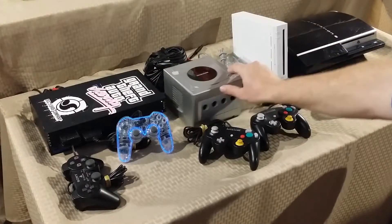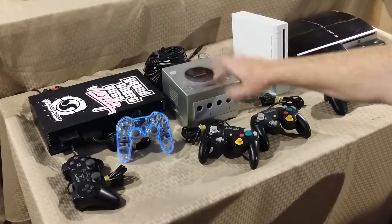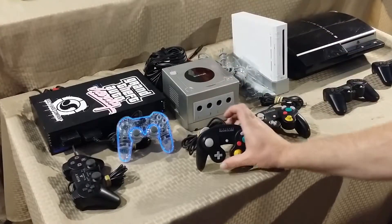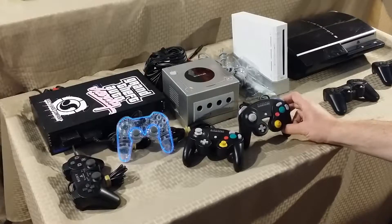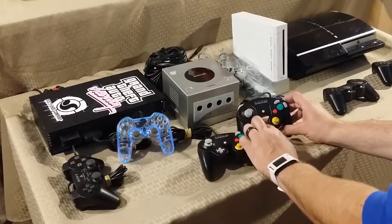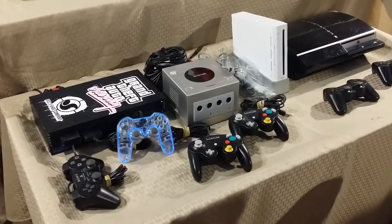Next up we have a GameCube — platinum or silver, whatever you want to call it. It came with the first-party power adapter and audio/video cables, plus two GameCube controllers that just need a little cleaning. No game inside but it is otherwise complete.